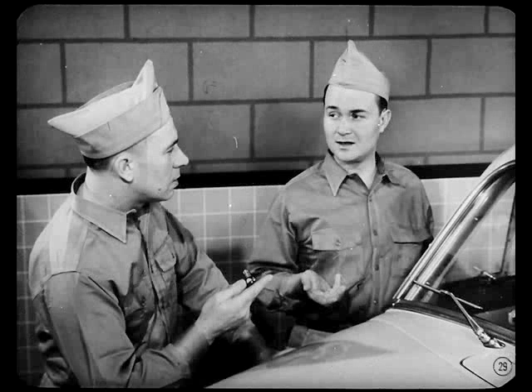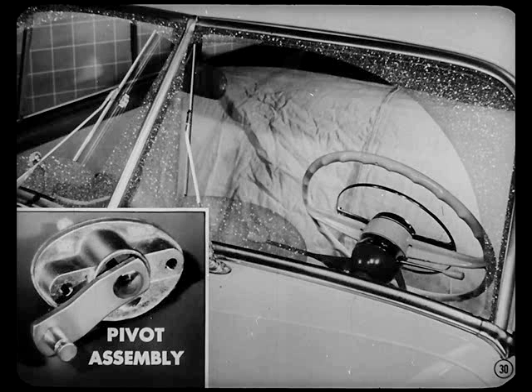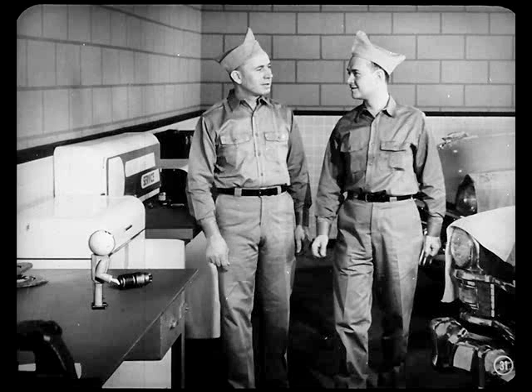Dan: Does that wind up this wiper deal? Pete: Just about, except for one more point. If everything on a windshield wiper job appears to be all right but the sweep of the blades is too great, it's probably because the pivot arm is too short. So replace the pivot assembly with the latest type. Dan: That's a good story. I think I can fix them now. Pete: Good. And now there's some other new features we can talk about.